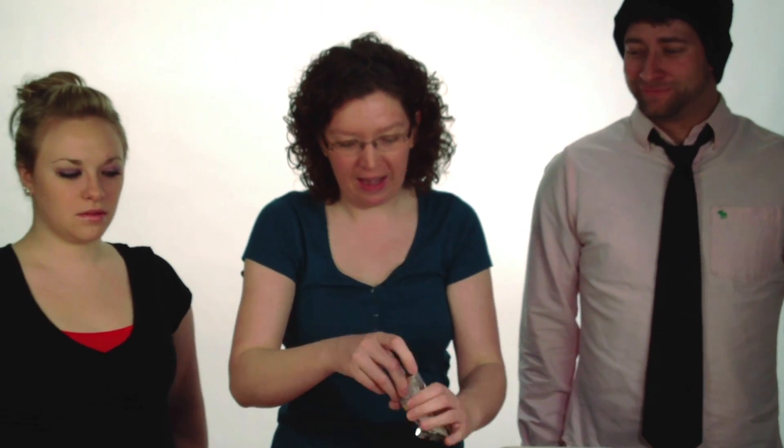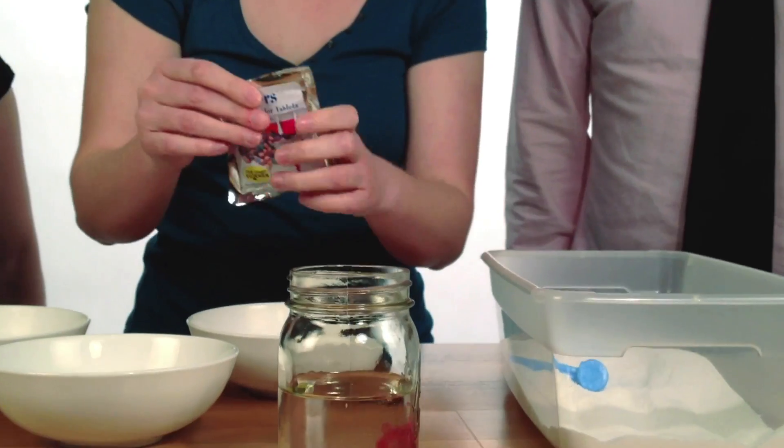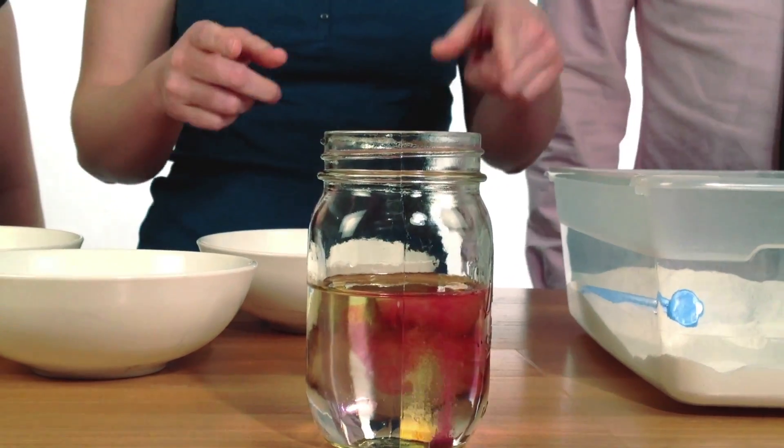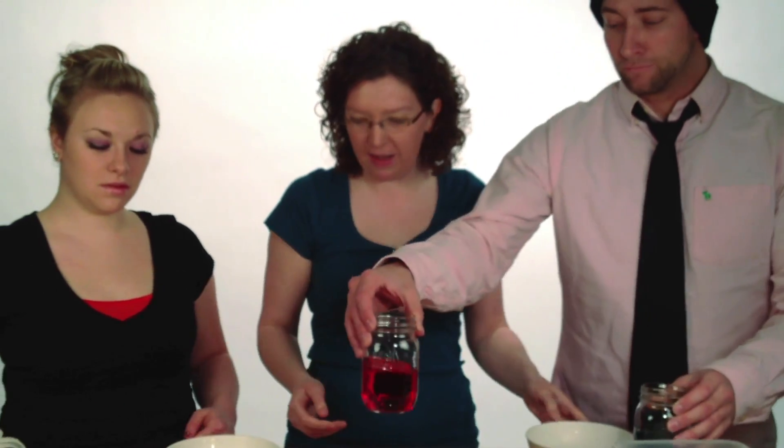We're just going to color the snow by dropping a couple of fizzy tins in the water, and make whatever color that you would like. We're going to have some orange stuff here, but for today we already have some colored water prepared. All you need to do is pour the colored water into the snow.